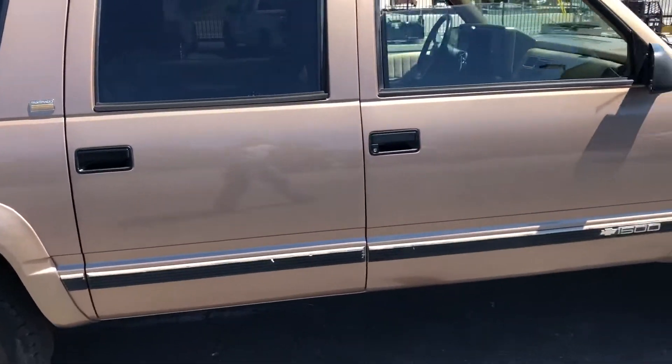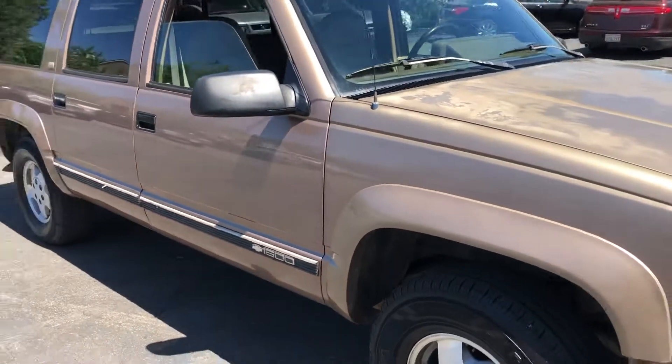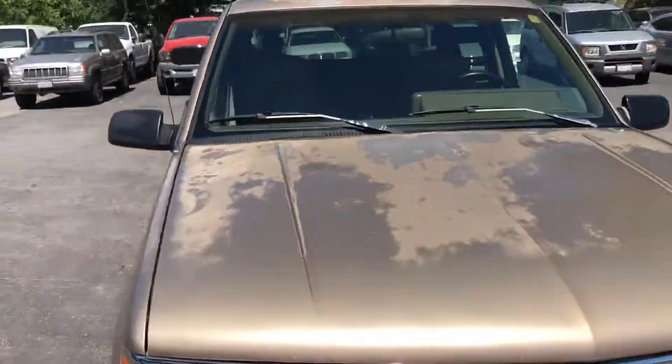Pretty clean body. Two front tires are good, the back ones are going to need tires soon. The top, the paint's going away.